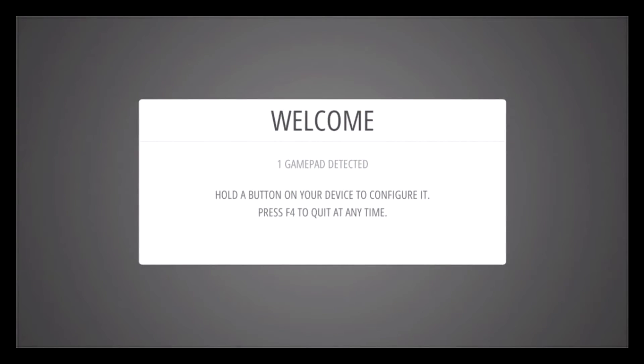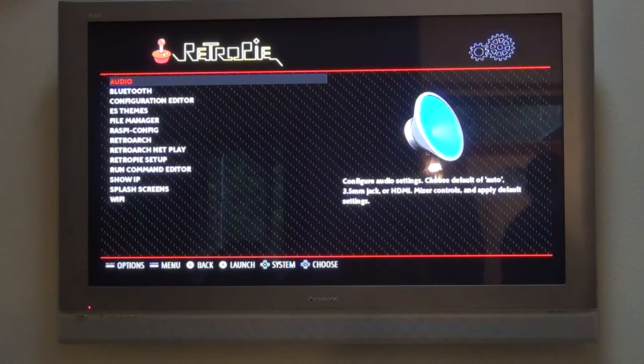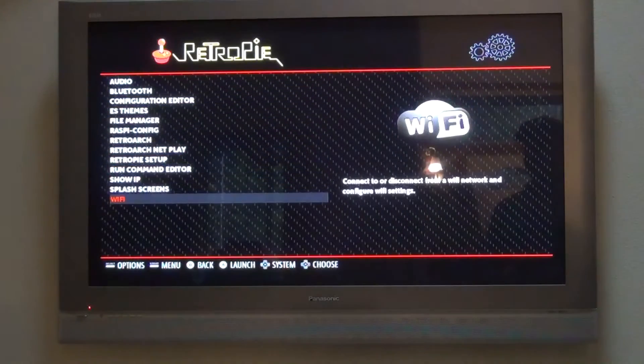When you first boot into RetroPie, it'll detect that you have a game controller connected and the setup is pretty self-explanatory. You basically just hold the button down to match what's on the menu. Once you're done, you'll go to the full-screen main menu. Now that we've got our controller configured, we're going to go to the RetroPie menu and enable Wi-Fi.